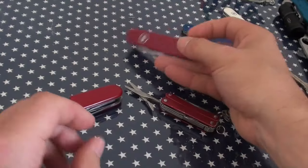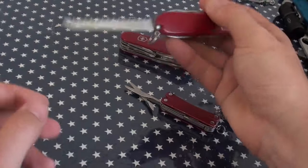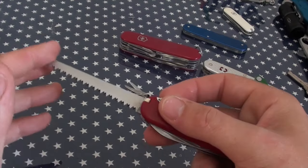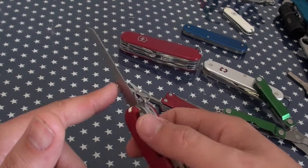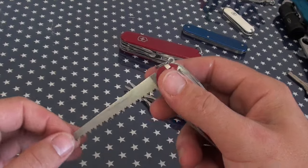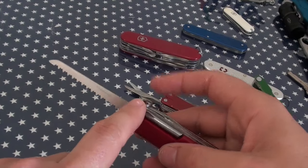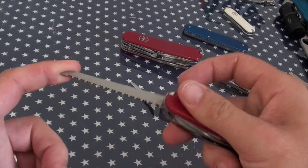Tweezers are very handy. I am partial to the wood saw, but I think truly its utility is probably more nostalgic than currently practical. I think most people would prefer a saw that had some sort of lock on the back, because when it does get stuck and bound and you pull away, it can fold rather easily. I have used this saw a fair bit, but that's why it didn't make the top five — it generally needs to be one of the locking tools and perhaps one of the 111mm tools.